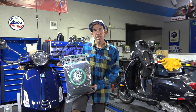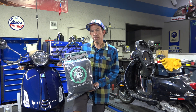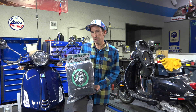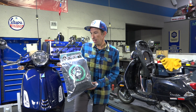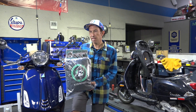Hey everybody, this is Robot here from Vespa Motorsport and ScooterWest.com. In the past on our YouTube channel I've covered various scooter covers, everything from generic scooter covers to specific ones for a Vespa GTS or Vespa LX. Here at ScooterWest, this time around we custom engineered our own cover that fits pretty much all Vespa models and has unique features that allow it to work perfectly with a windscreen or a top case, or without.